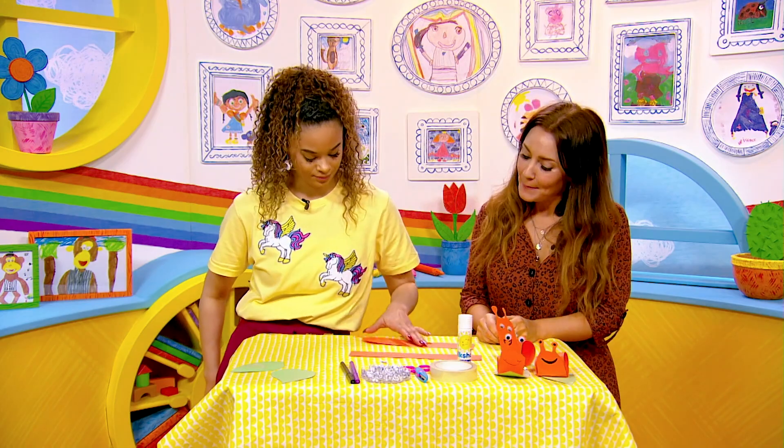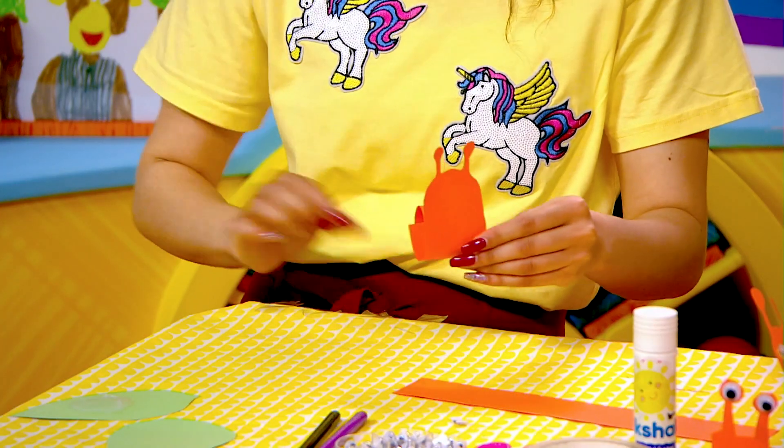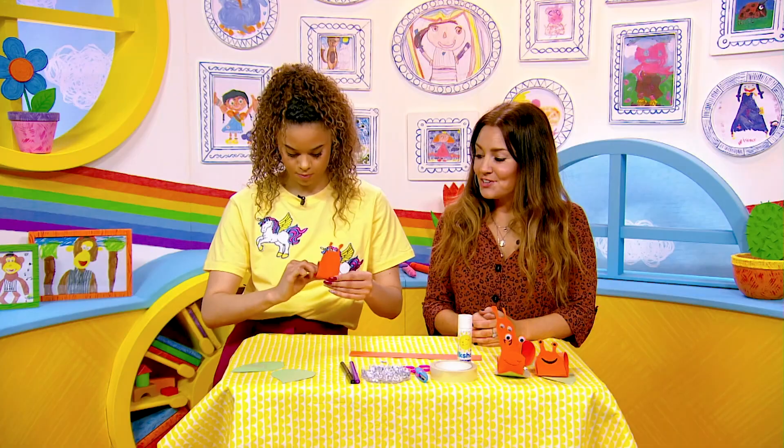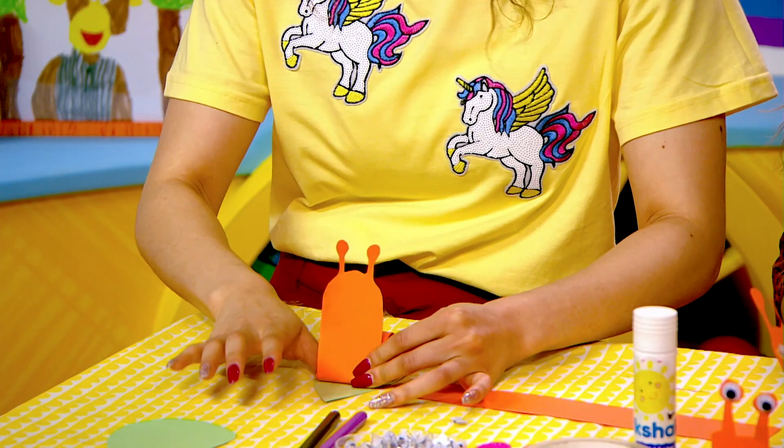First of all, you get your piece of orange paper and give it a good roll to make the body. Perfect. And when you've done that, just secure it with some sellotape or glue, and then you're going to attach it to your leaf. I've got a leaf ready here. There we go.